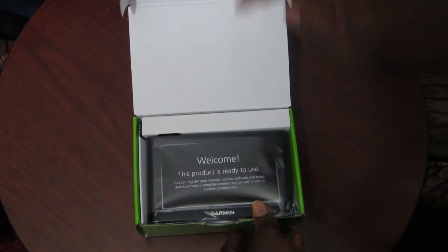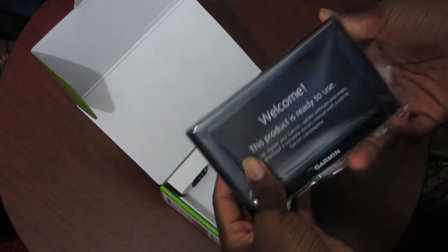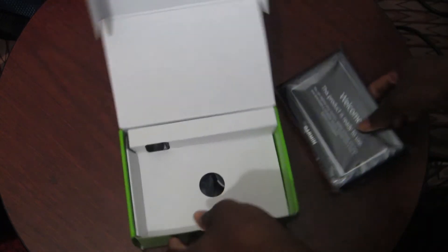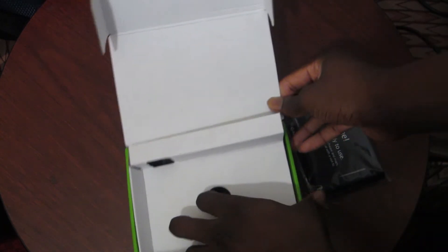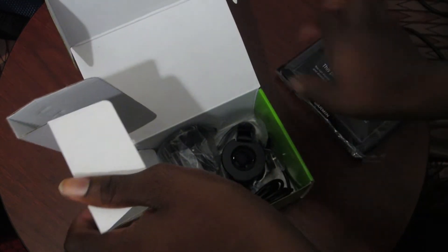The reason I have this GPS — we had a GPS before but my dad has it now, so my mom needed one when we go to different states and stuff like that. So first we have the GPS, set that aside.